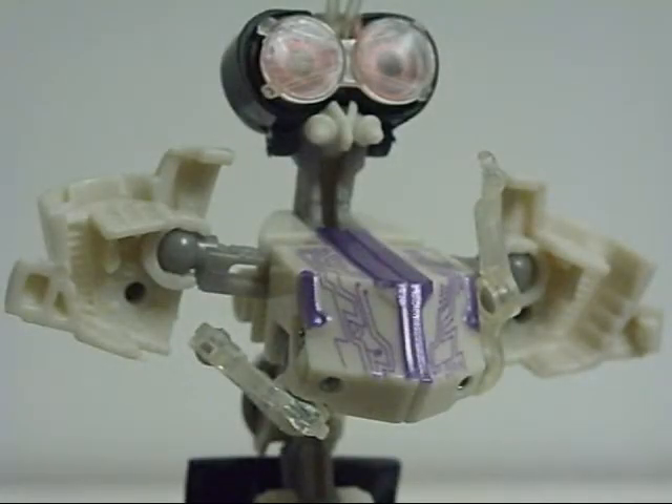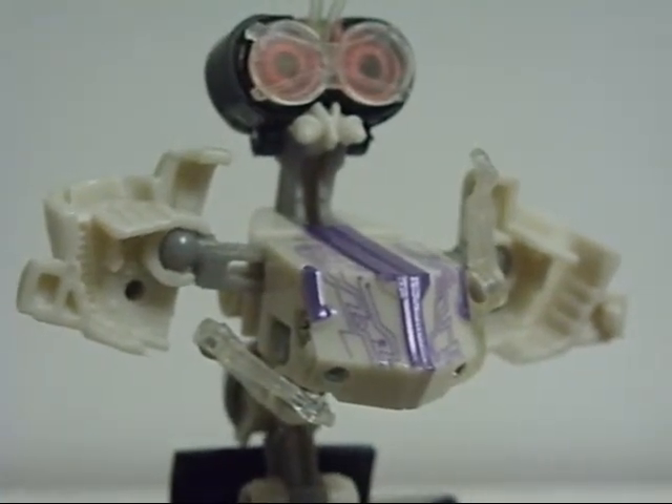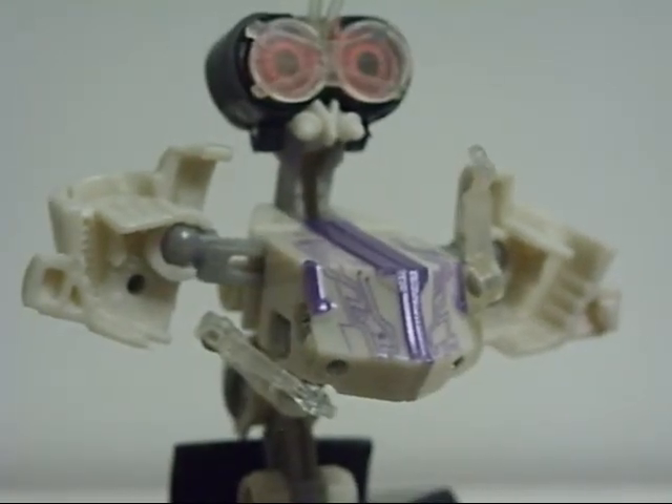What's up people, Vs.Z with another Transformers review. We're going to be looking at my first Scout Class figure, and he is the Doctor. Well, in the box his name is Scalpel, but in the movie he is the Doctor of the Decepticons. He's a little crazy guy — the one who played a big role on the Decepticon side.